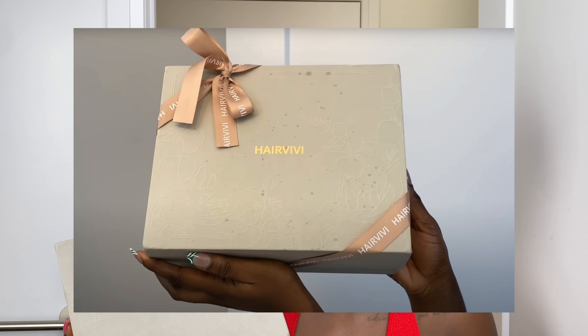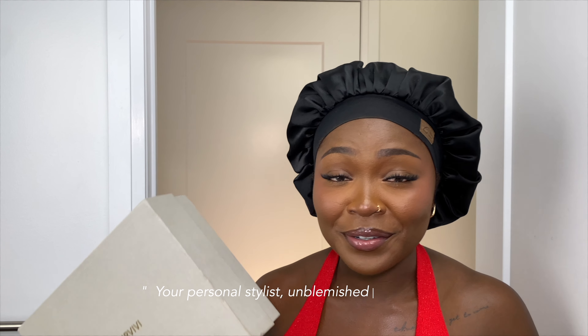Welcome back to another hair tutorial. You already know what's happening. Today's hair is from HairVivy. I don't even know how many times I've worked with this company — me and HairVivy go way, way back. The packaging always comes with a really nice ribbon. The box and packaging always looks so freaking good.